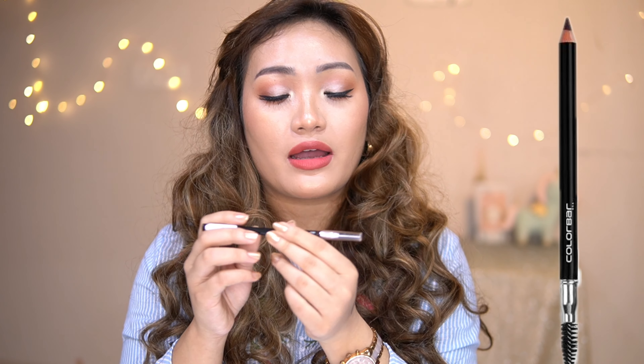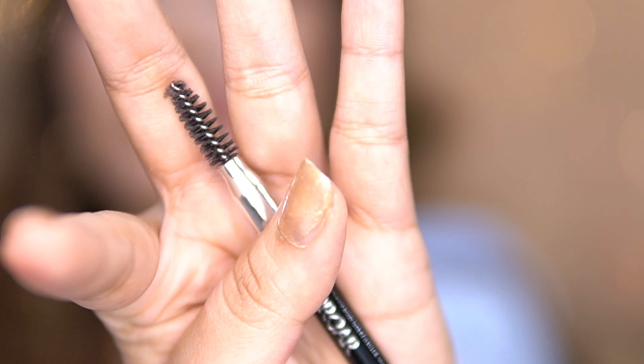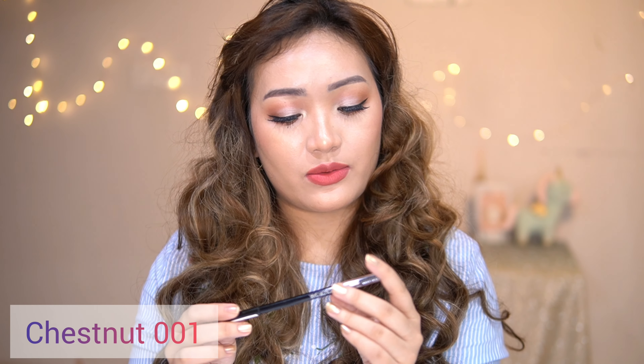Eyebrow Pencil — this comes with a spoolie brush for you to use. I use the spoolie brush to make the eyebrows. This is Chestnut 001. These are the colors; it is kind of more of a color-up color.